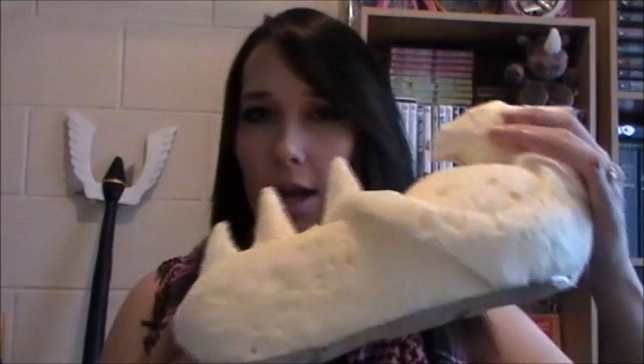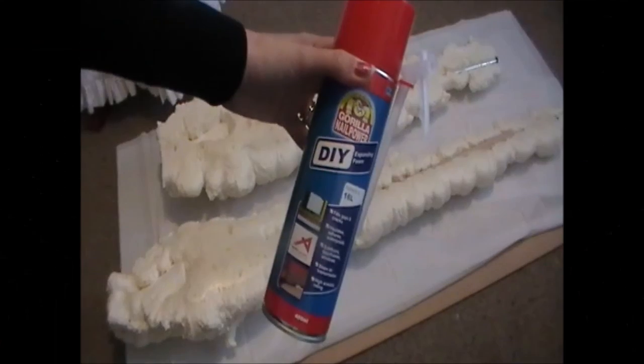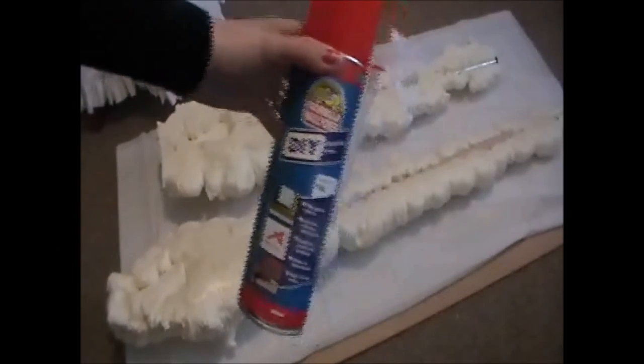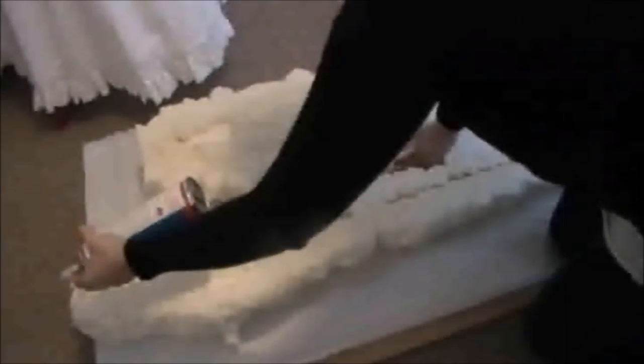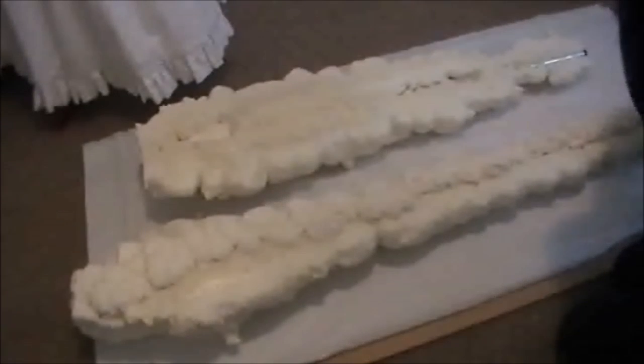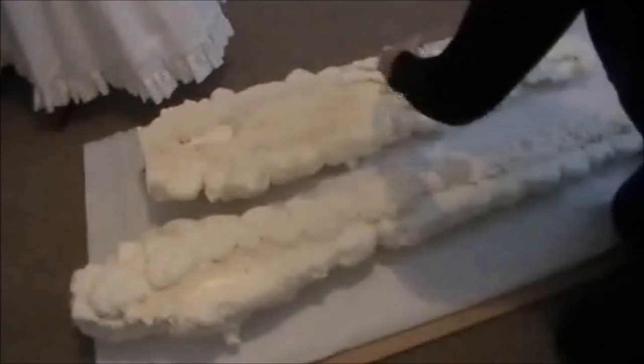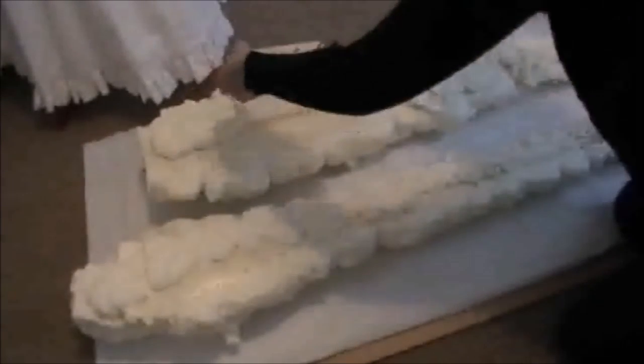Hi guys, so today I'm going to do a tutorial on how to make expanding foam props. You can do things like this all out of expanding foam. You need a can of expanding foam — depending on the size of your project you may need a couple of these. You can get them from any hardware store; I got mine from Mitre 10 for about $12 a can, so it's not too expensive.